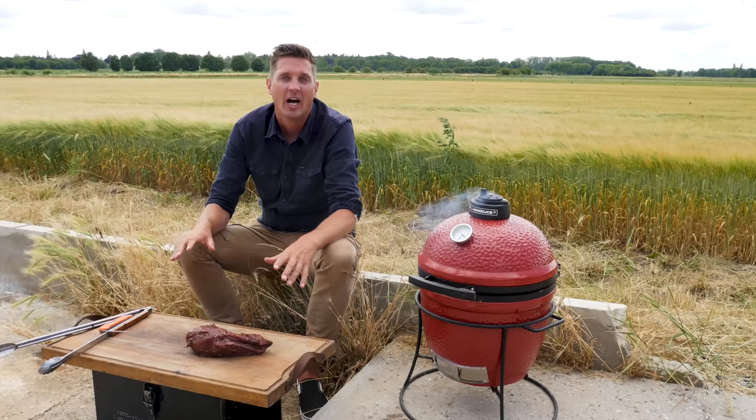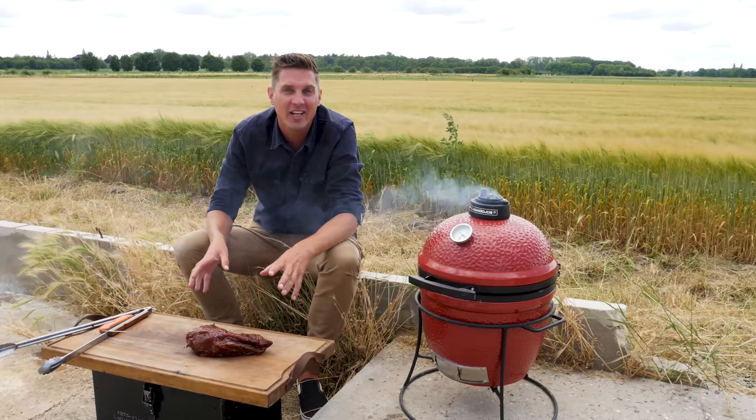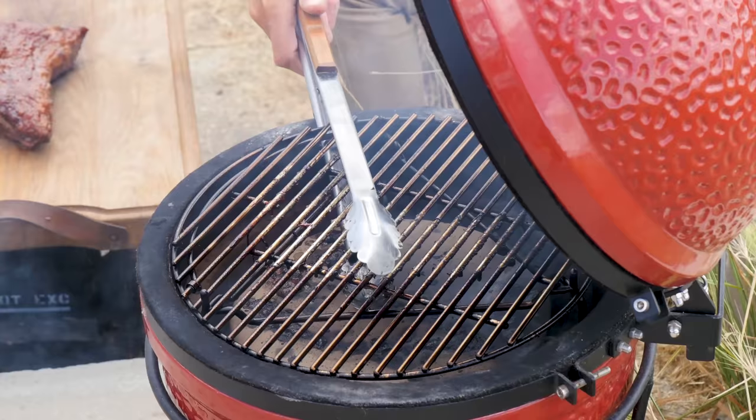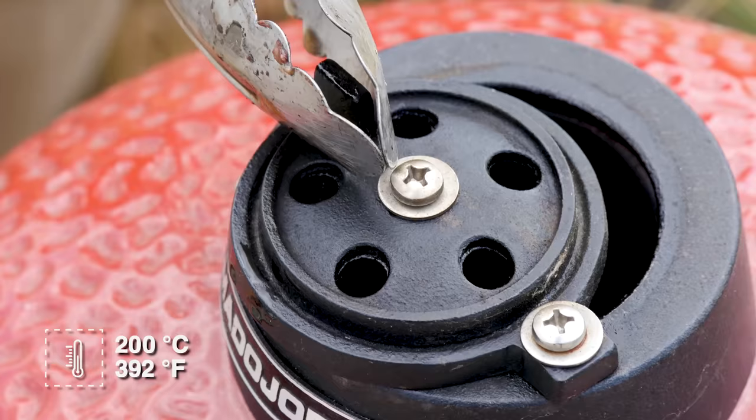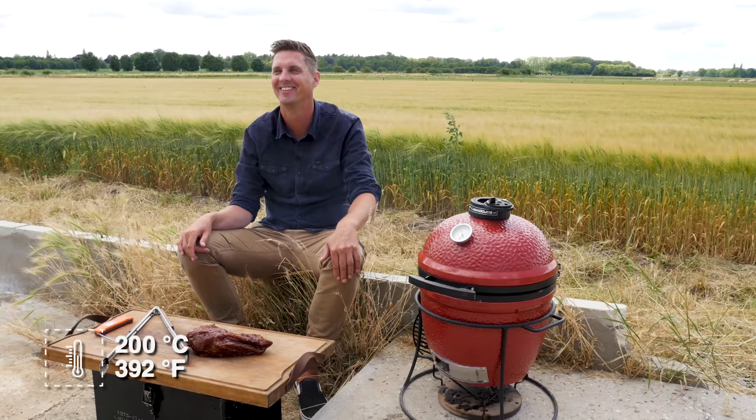A tri-tip first needs to rest — we can't slice into this. First, we want a crust on top, so we need some flames and some salt on there just to get it crispened up. And second, our barbecue is not at the right temperature just yet. So we're going to take out the heat deflector and the grill grate and open up the vents. We want the barbecue to come up to a temperature of around 200 degrees Celsius, which is 400 degrees Fahrenheit.